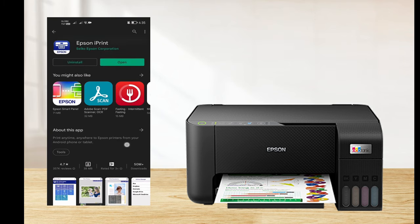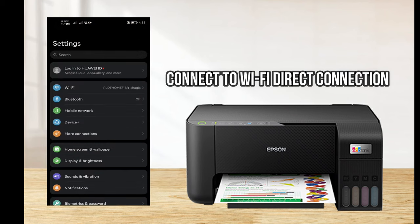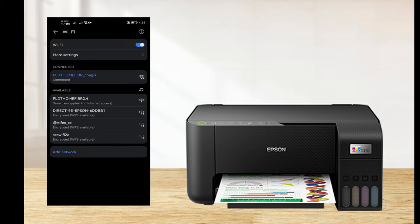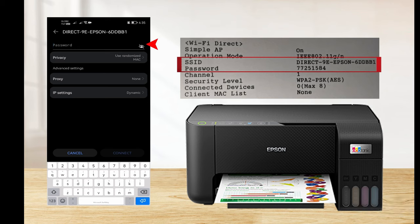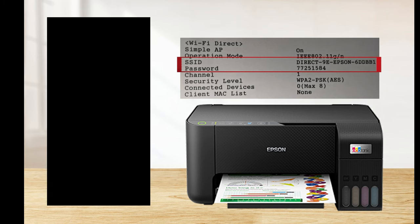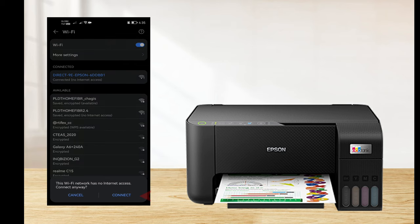Before we open the application, go to Settings to connect our smartphone to the Epson L3250 printer. Select the printer SSID, then type the password and connect. A prompt will say this Wi-Fi network has no internet — connect anyway, then choose Connect.